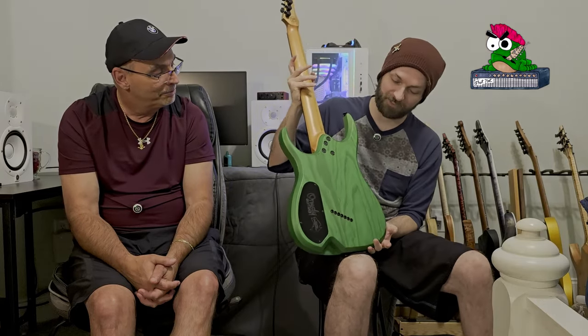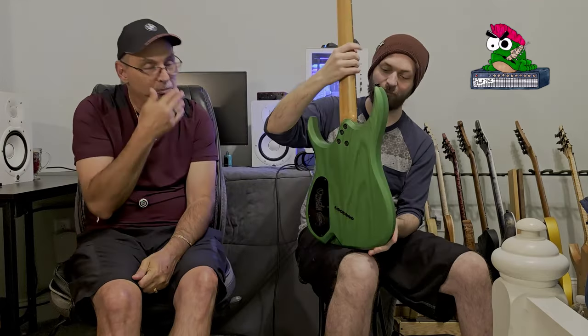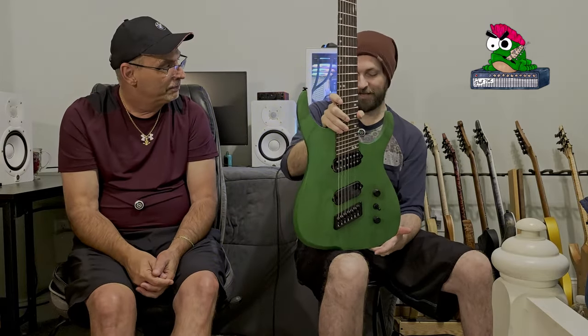What are your overall thoughts? Let's say we got together with $2,800 and called Ormsby and said 'send us a guitar, make it green' — that's what showed up, and I would love it. Even if it wasn't green, I love the way it plays. I have another stained guitar myself, and while I like different crazy finishes, there's something about a nice classic stained guitar that I love. I like being able to see the wood grain on this one.